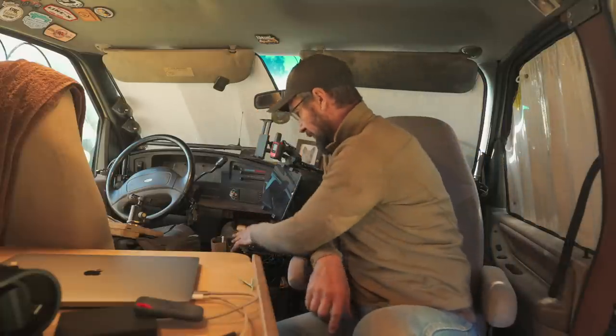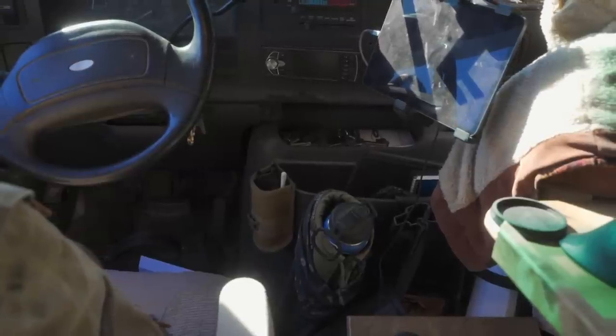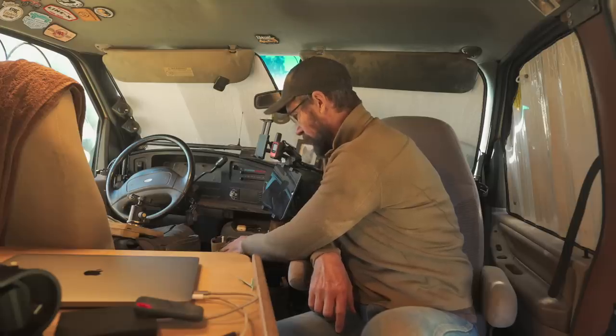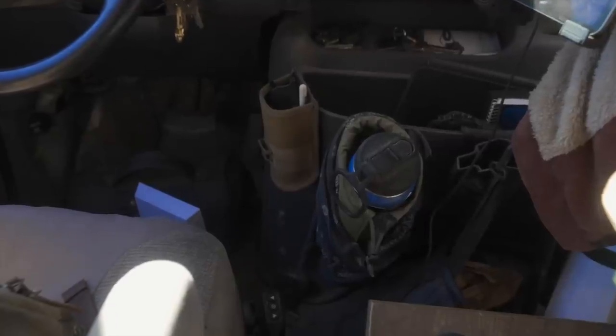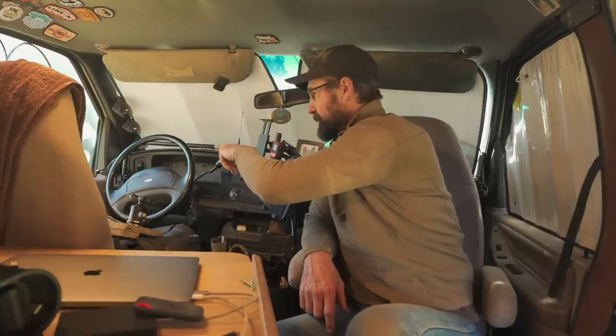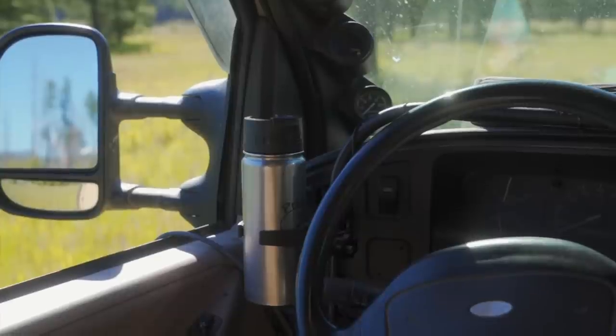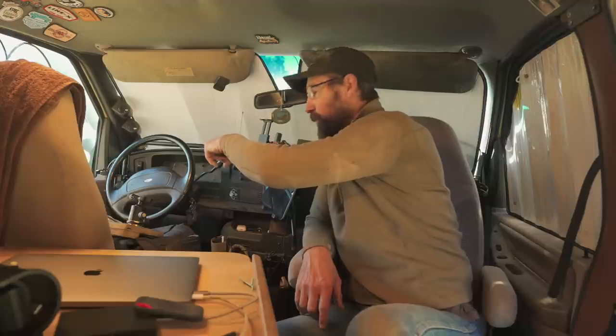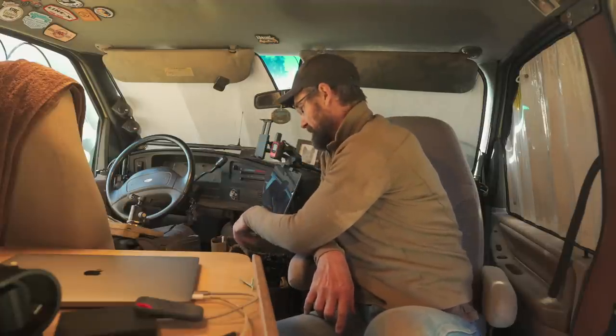Just basic things - I've got the standard cubby that comes with the van, full of junk. I've got a cup holder set here: I keep water down here and coffee in that one. The reason I do it that way is because I often get sun beaming through the window there, which helps keep my coffee warm - but if you want cold water, I keep it down in the lower one so it stays cool.